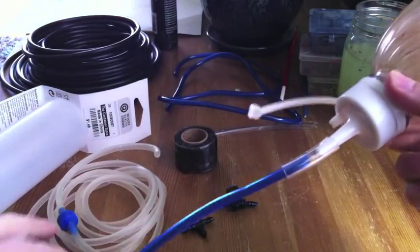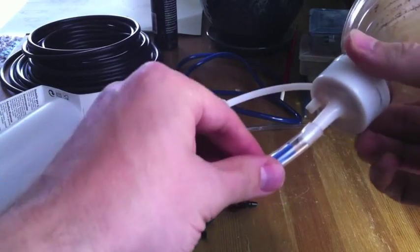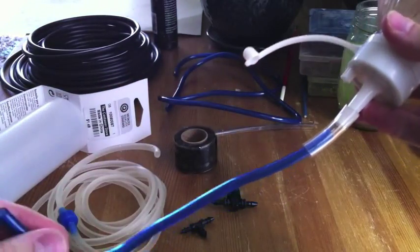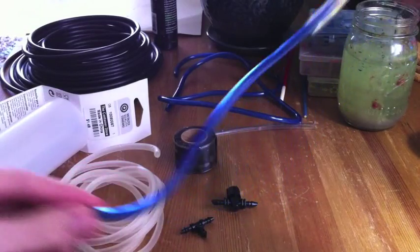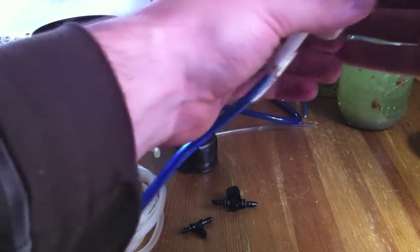Since this blue tubing doesn't have as nice of a seal as the clear tubing, you're going to want to wrap it with a little bit of plumber's tape to seal it up. So this right here, including the tubing, is the reservoir — the tubing itself is the reservoir.